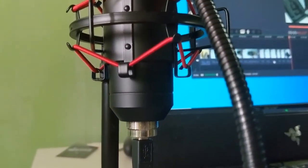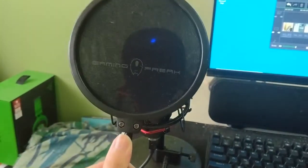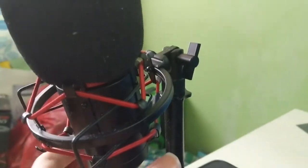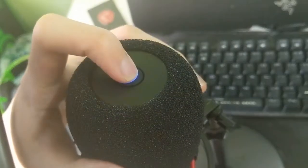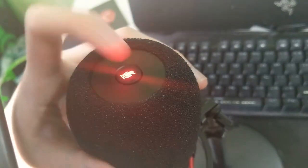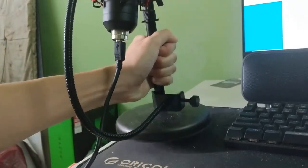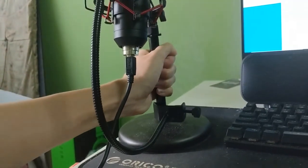This is what it looks like when you have finished assembling the microphone. You can adjust the pop filter angle and the height of the microphone however you like. There is also a dedicated mute button on top of the microphone. Furthermore, the weight of the microphone combined with the table stand is actually very heavy, which is quite good as it's not easily knocked over.